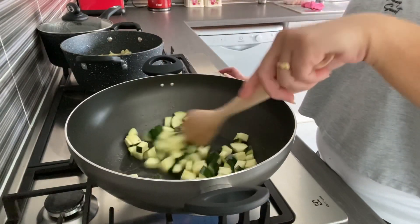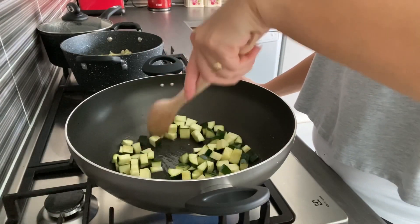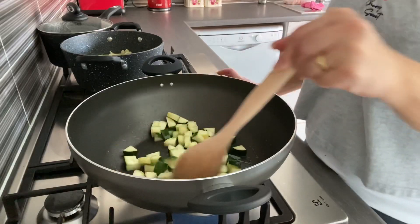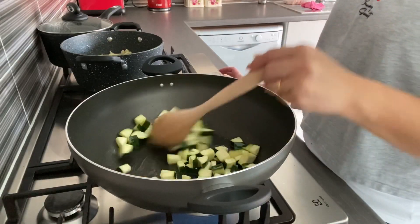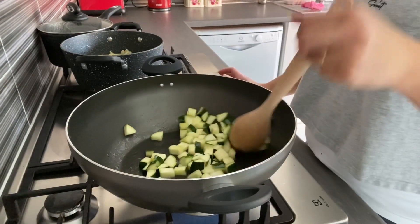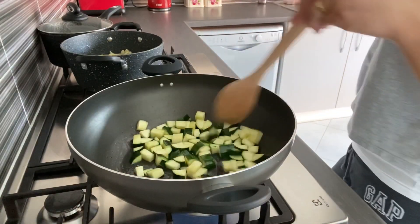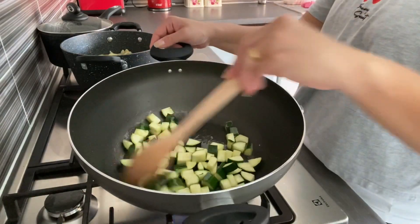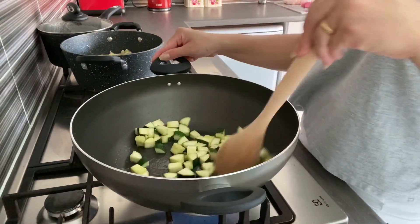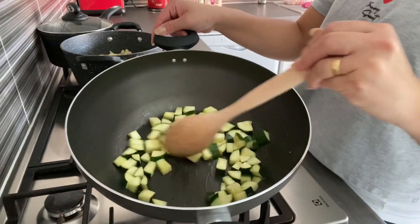I've actually cooked this before. It's not always minced beef — this is a different kind of meat. It's quite healthy because it's tuna. I'll just mix it all together. When I put it in the oven it will cook again, so even if it's not fully cooked right now, half-cooked is fine.